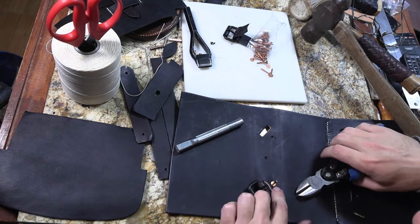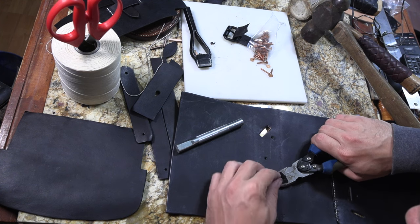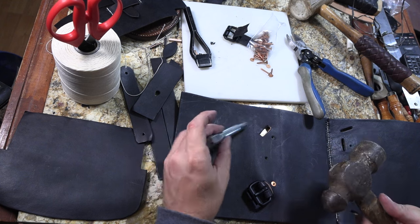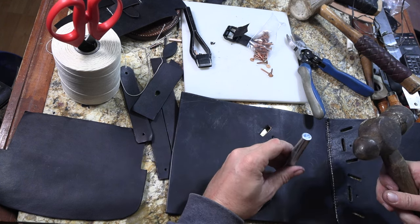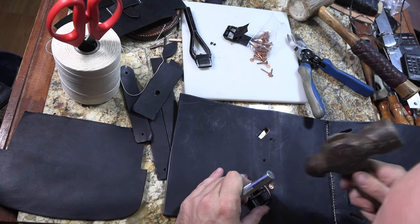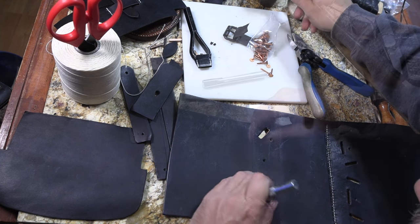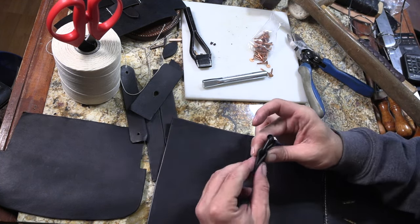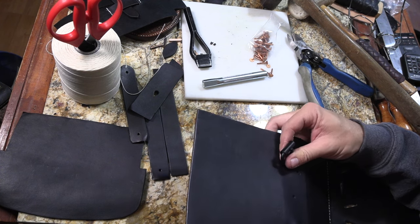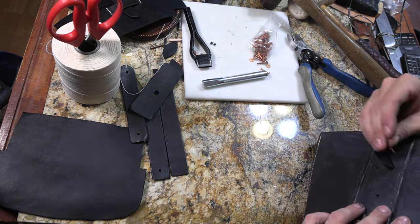As usual with setting copper rivets, you set the burr down, trim off some excess rivet — leave about as much as the rivet is wide sticking up out of it — and then you can use either a ball peen hammer or the peening tool to peen out that rivet. I usually do a little bit of both. I also punch these holes a little bit wider because of the thicker leather I'm using for these. I decided to go with the eight-ounce because I want the extra strength for something that's going to be a strap that holds up the bag.